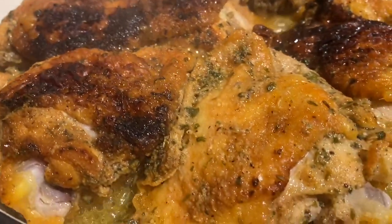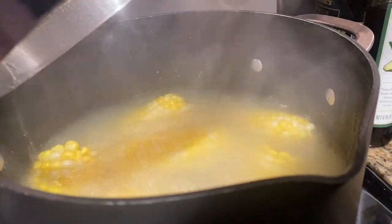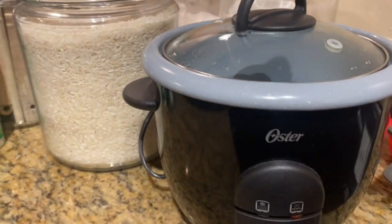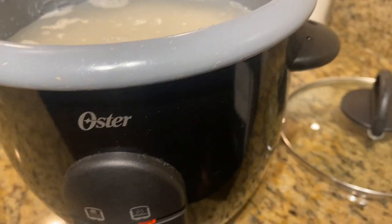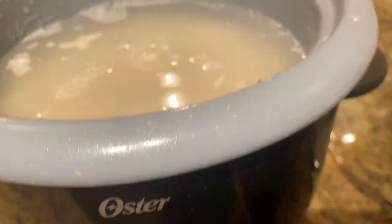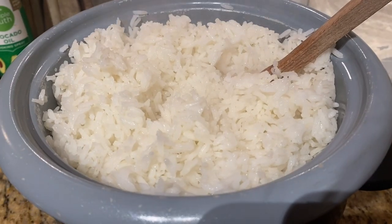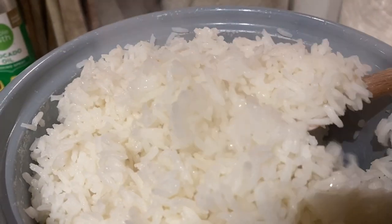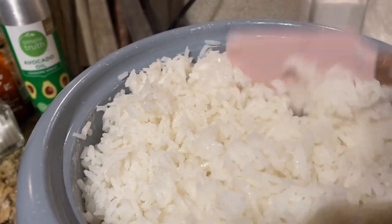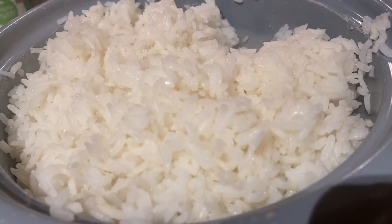We also got our corn on the cob cooking, and I'm about to start the white rice — it's very simple, just go ahead and get it steamed. Rice is done! I love this rice cooker, it makes things so simple. Look at this white rice — the kids will be eating this with their dinner tonight, not me, but it turned out so good.